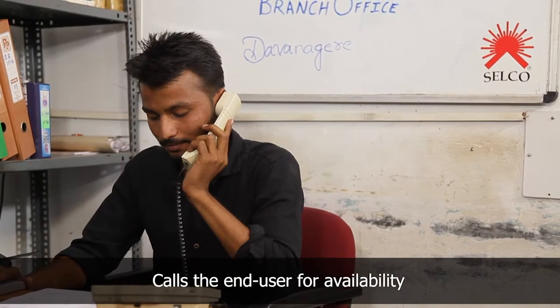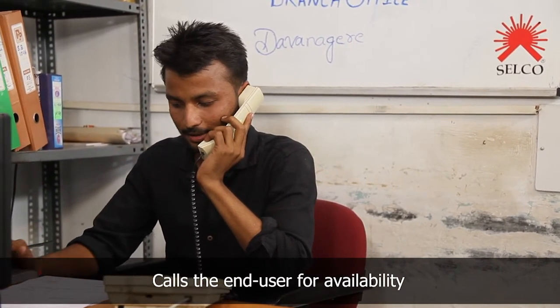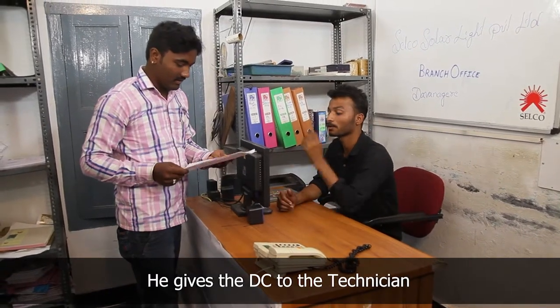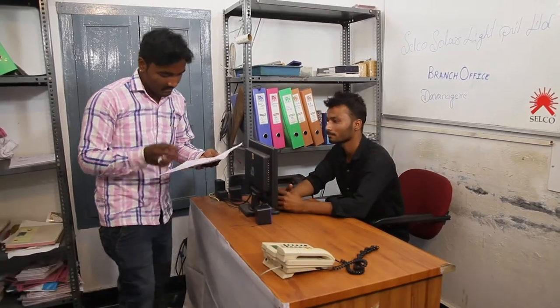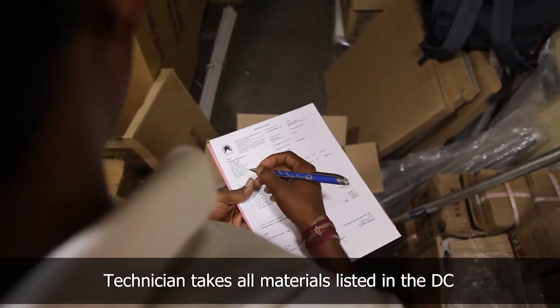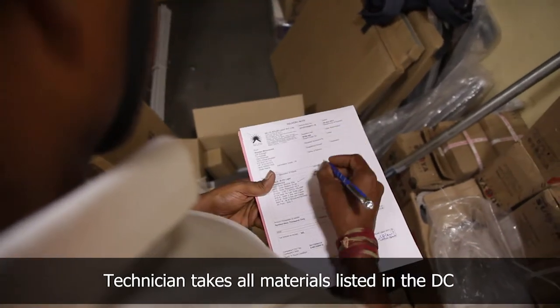He calls the end user and confirms the availability, date, and time for installation. He briefs the technician about the order and tells him to get the material ready from the go-down. The technician gets ready to go to the site by taking all components listed in the delivery chalan from the branch go-down.